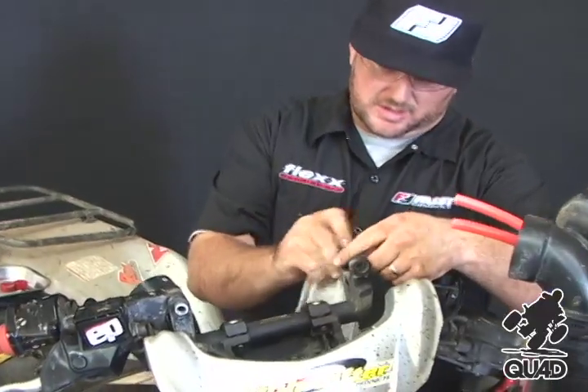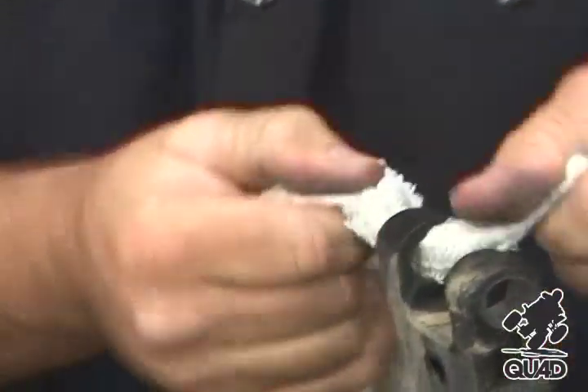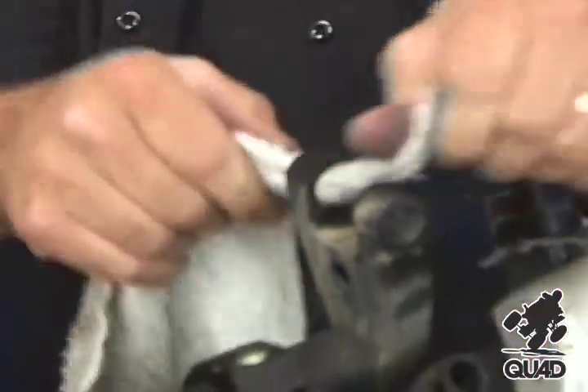First, clean the pivot holes. It's a good idea to spray a degreaser or a carb cleaner.